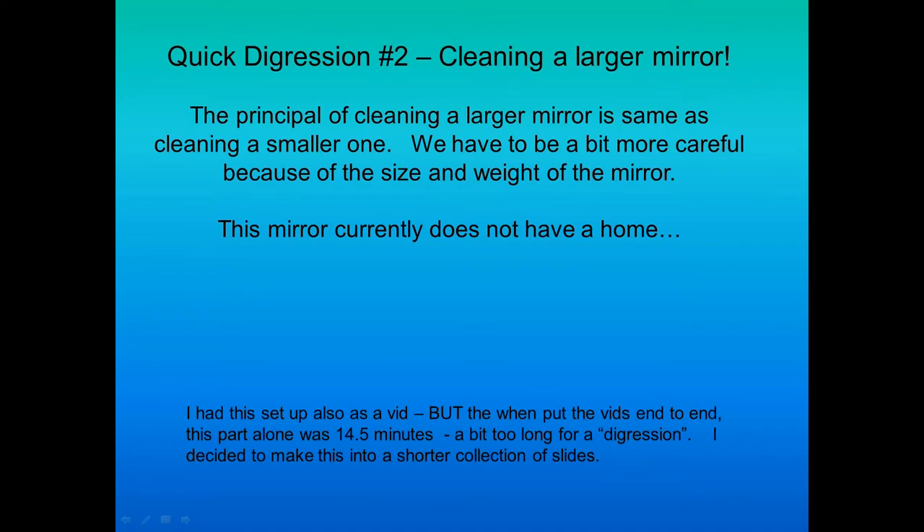Here's another cleaning digression — this one is a much larger mirror, actually a 12-inch reflector mirror. The cleaning process is the same as the smaller one, but you have to think more about size and weight and be careful. Make sure you don't get pinched, and for heaven's sake make sure you don't drop it. I had this set up as a video but the clips end to end came out to 14 and a half minutes, which felt too long for a digression.